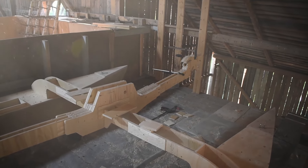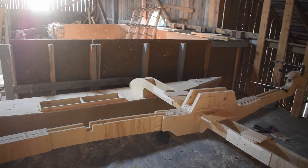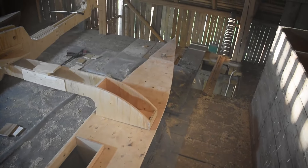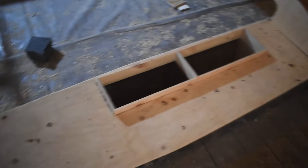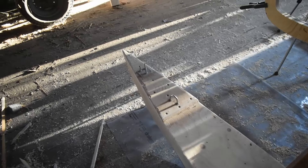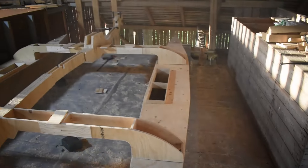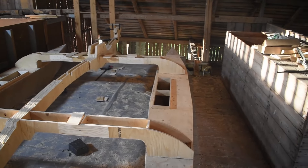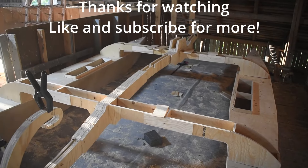But this is it for the second episode. I think I might actually start glassing the pontoons in the next episode, just to get that process going. I would like to just get everything in the water at some point and see how it sits in the water and get a feel for how it's going to work out. So yeah, thanks for watching.